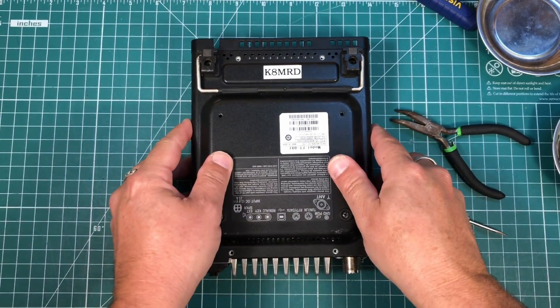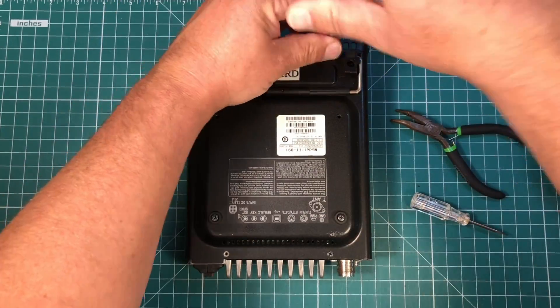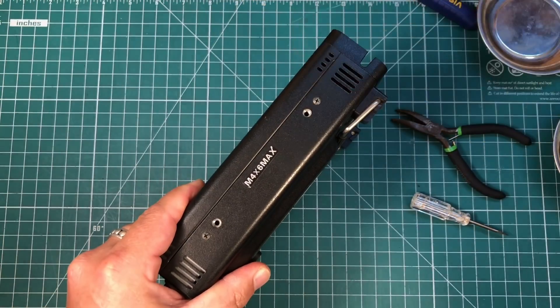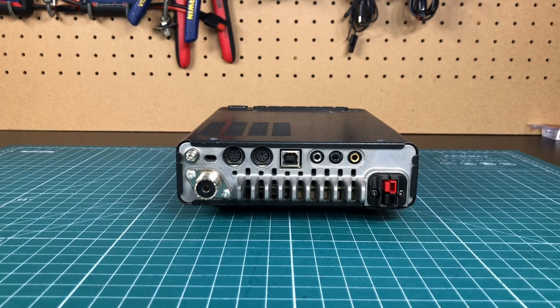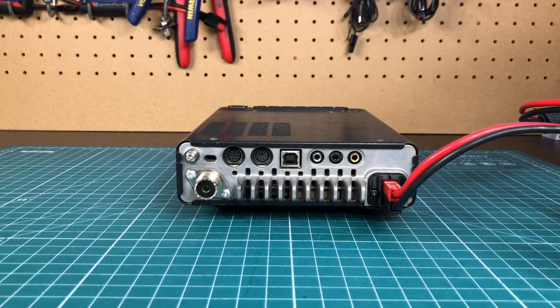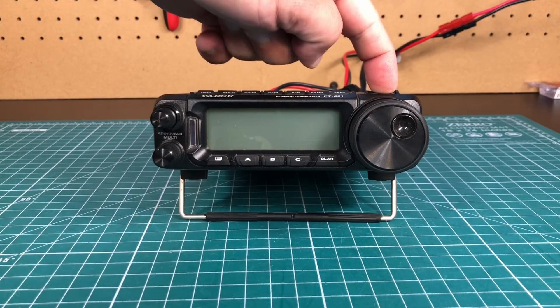Go ahead and put the cover back on and screw it all back together. And that's what we get. Now with any luck we should be able to go ahead and plug in a regular Anderson power plug to the radio — and I just heard it click. Push the power button.